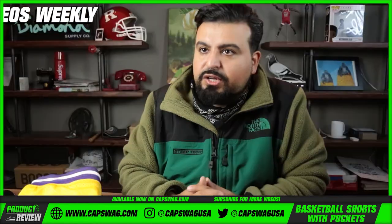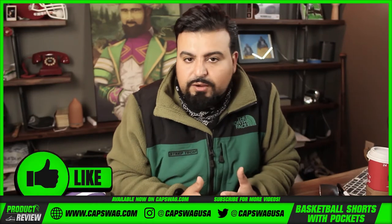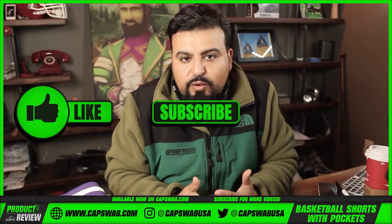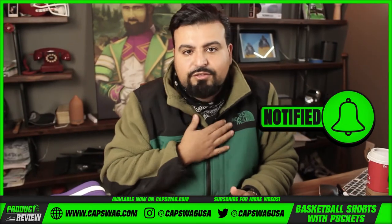If you're interested in LA Los Angeles inspired shorts, hit the link in the description — it'll take you to the website where you can shop the collection and check out the measurements. If you like what we're doing, hit that like button. If you love what we're doing, subscribe and tap that notification bell. Thanks for watching.